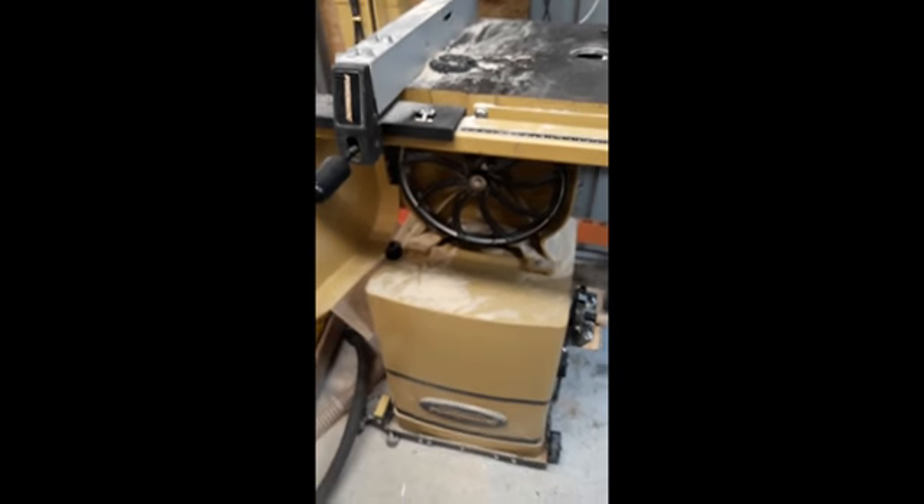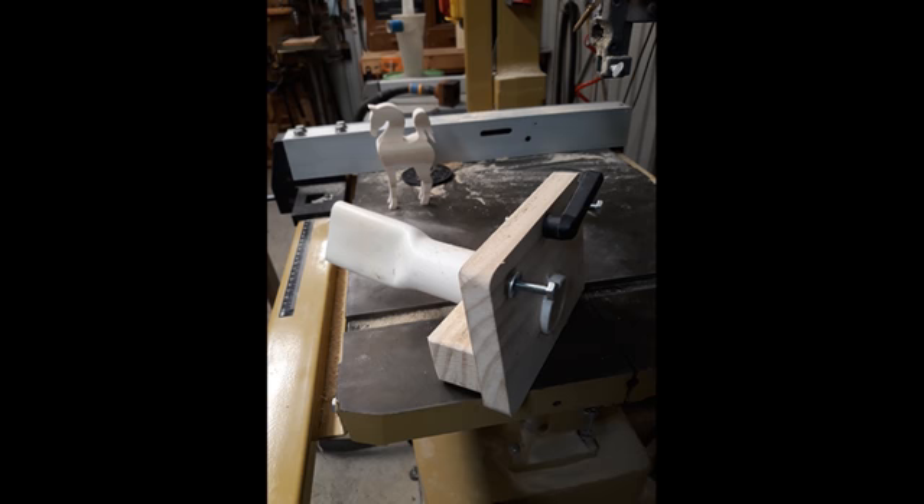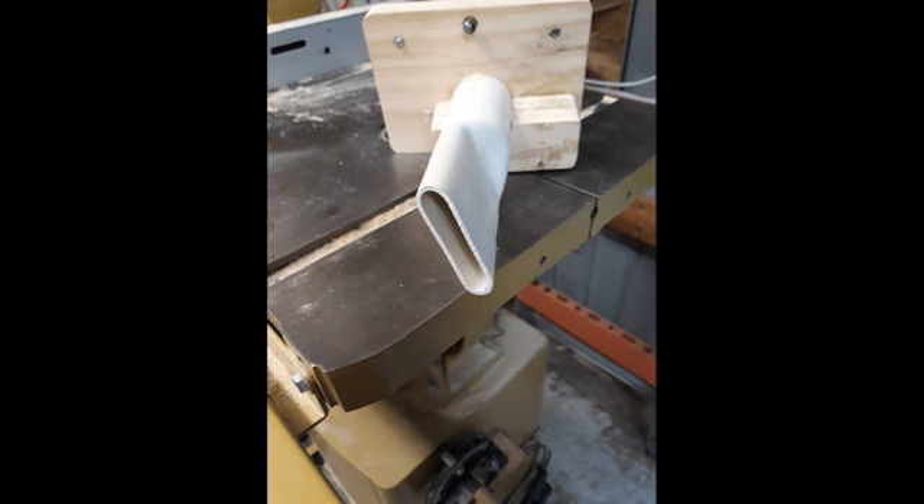Here are some photos of the unit that I made. I made it out of PVC pipe — just heated it up to get that shape on the end.